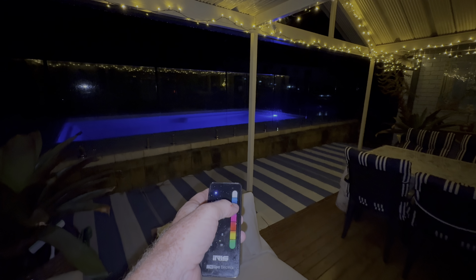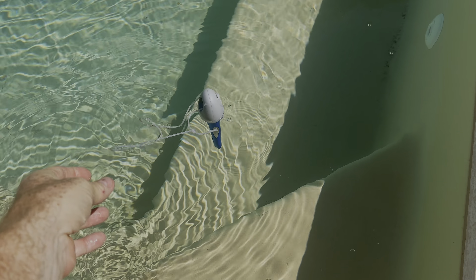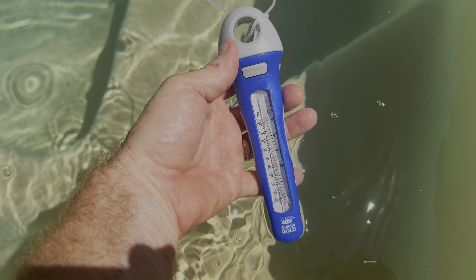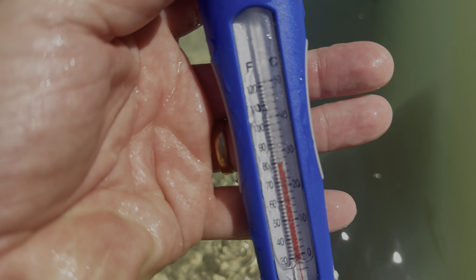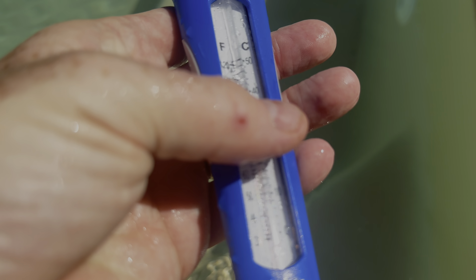Our favourite is the dark blue, but it can cycle through all the colours. So let's see what temperature the water is — it is currently late spring here in Australia and the water is already 27 degrees. Time to jump in!